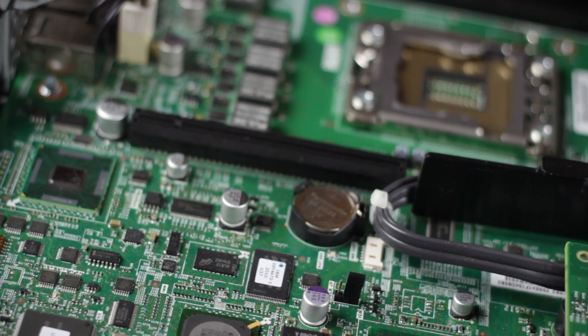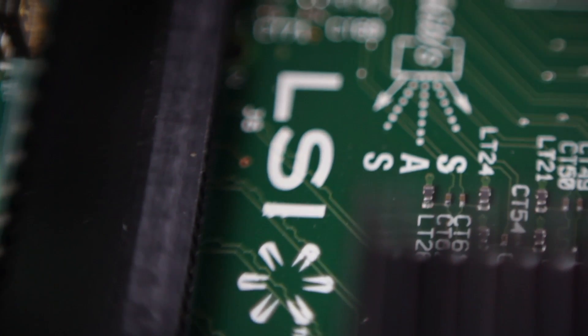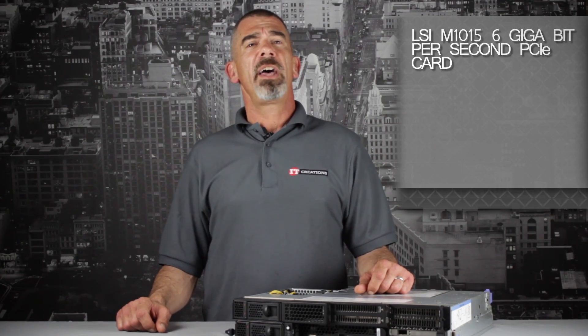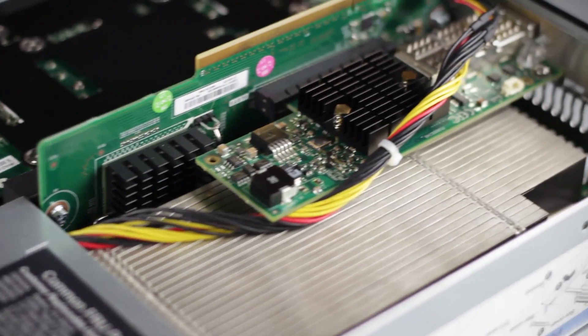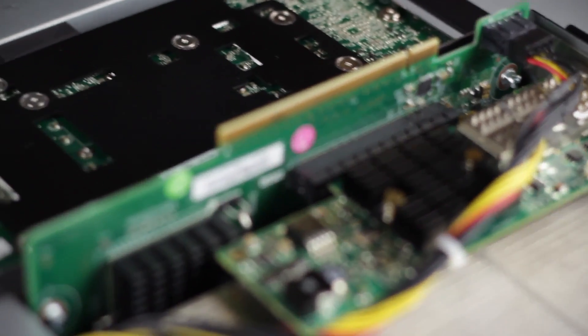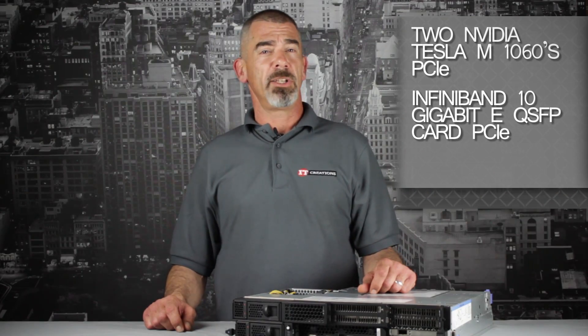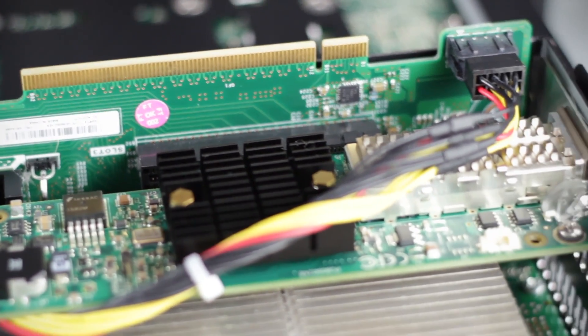Moving on, you can see the mini-SAS cables connected to the optional RAID card, which in this case is an LSI M1015 6Gbps PCIe card that has support for RAID 0, 1, and 10. Let's move on to the I/O enclosure. In this server, we have two NVIDIA Tesla M1060s and an InfiniBand 10-gigabit EQSFP card installed. If you want to do high-performance computing in clusters, you'll want at least one Tesla GPU and a very high-bandwidth piece of hardware, such as an InfiniBand card.